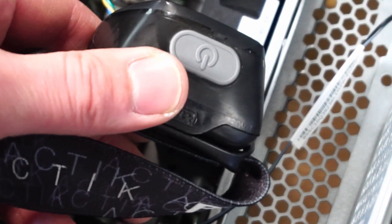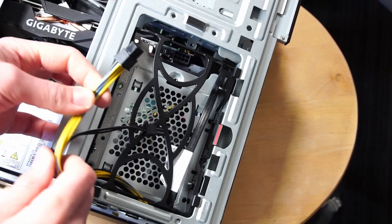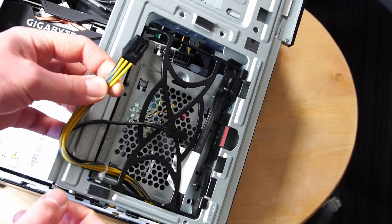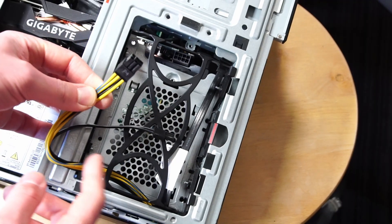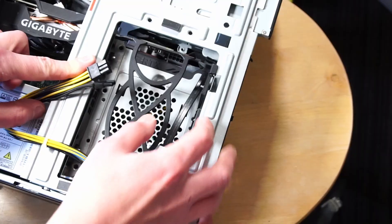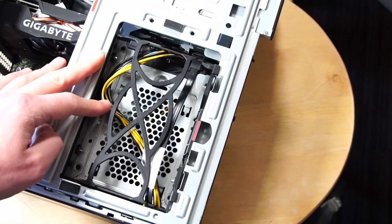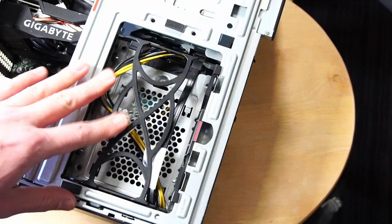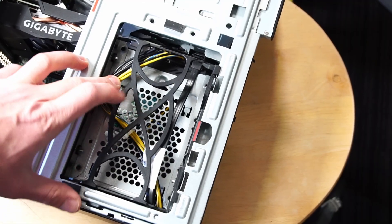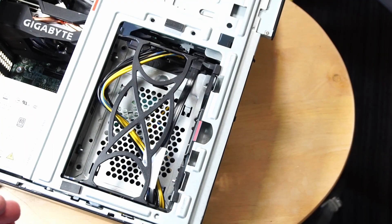Having something like a headlamp really helps in these situations. In order to get the PCIe plug to the GPU without creating a bulge that prevents the front panel from going on, I threaded it through the bottom of the 3.5-inch hard drive bay. It fits pretty snug. I wasn't planning on installing a 3.5-inch hard drive into this anyway — but if you are, you might have to find a different solution.